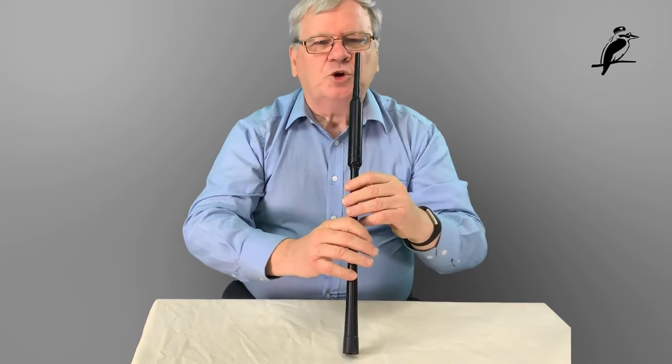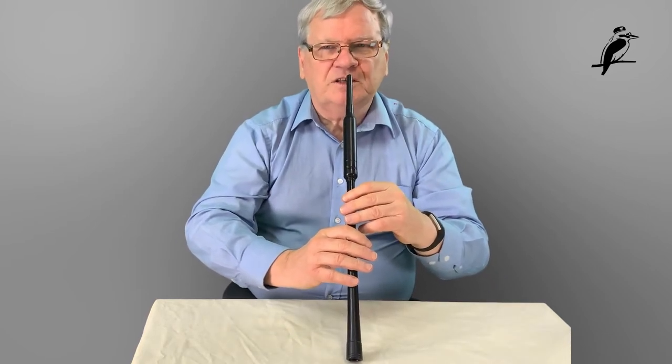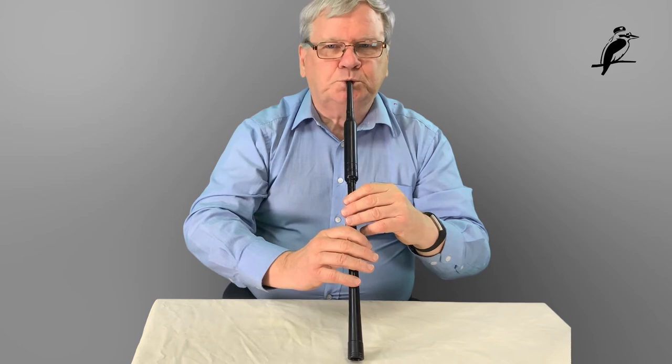Your job first up is to get it to the right pressure to give that sound. Now many people when they start on the practice chanter suddenly find that it makes noises they don't want — it squeaks or it can even stop. When it stops and you're still blowing, we call that a choke. So the chanter has choked. You can get squeaks and chokes and they come from various things.